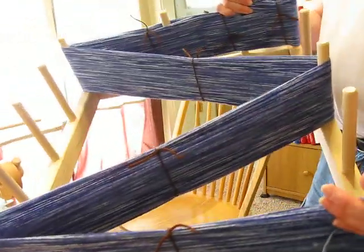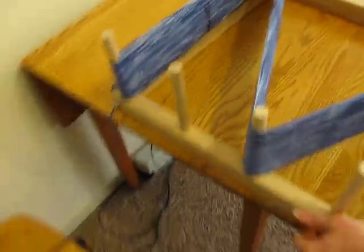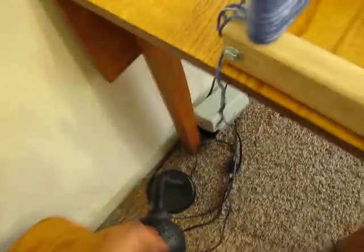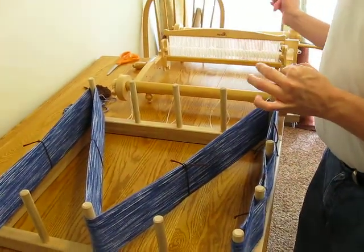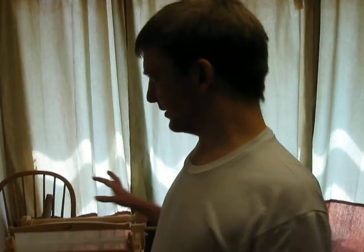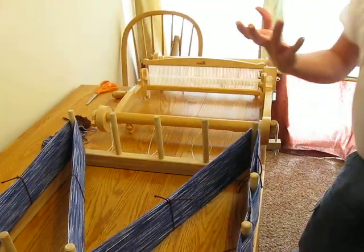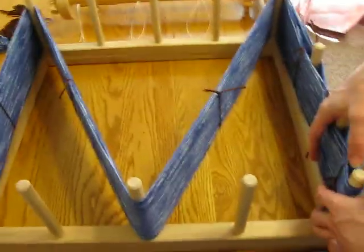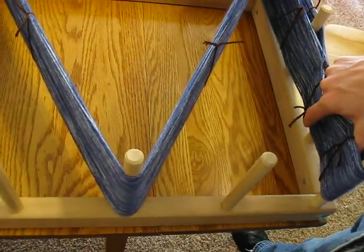Do you want me to hold that? I don't need you to hold it down because I've been set up. So now we get to take this off the warping board, and you have to try your best to keep them in order. Otherwise they get all crossed and weird — bad things happen.